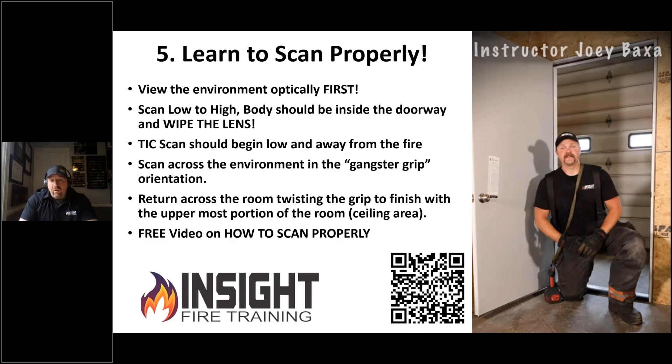One of the basics, once we learn how to carry the camera correctly, is how we should scan. I was taught to scan high to low. The problem with that is the majority of cameras, if you point them up high first, they're going to switch to low sensitivity or low gain, and you're going to lose visibility where you're trying to find people or the layout.